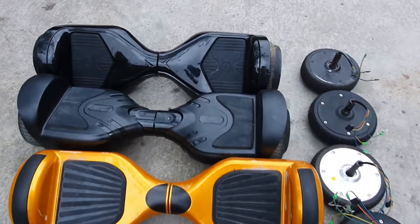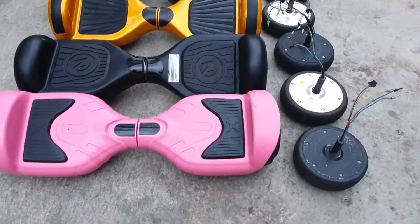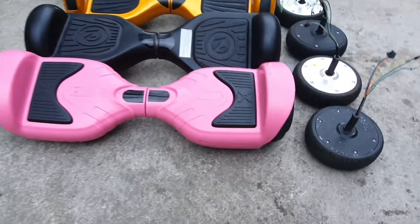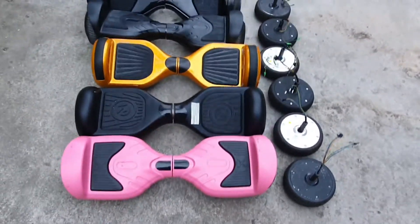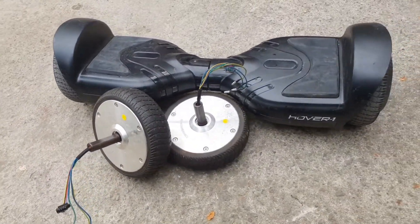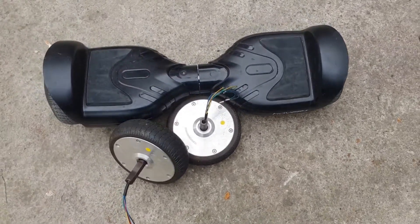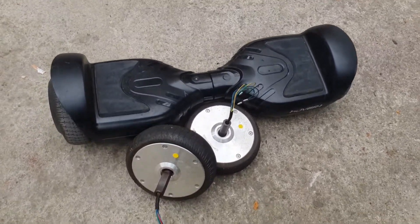This is Mr. Magnifico and this video is the beginning of something exciting. I've managed to get my hands on a bunch of Segway balance boards, or hoverboards as some of you may call them. Now I know what you're thinking — these are nothing new or exciting, but let me tell you they've dropped in price like crazy lately, especially if you don't mind getting them in a non-working condition.